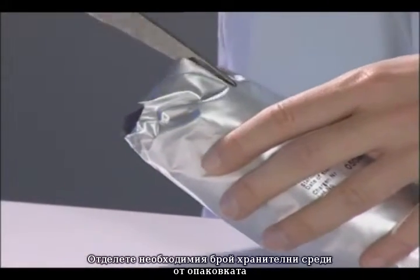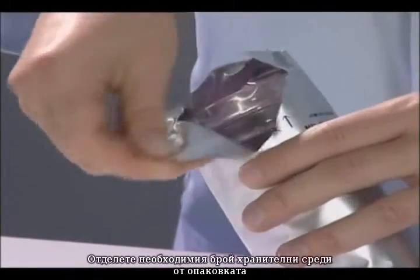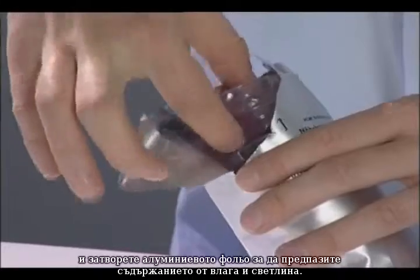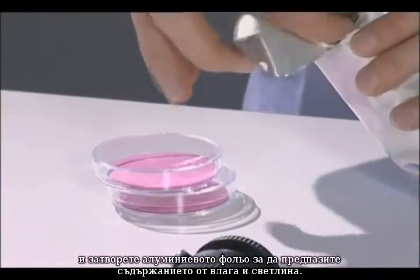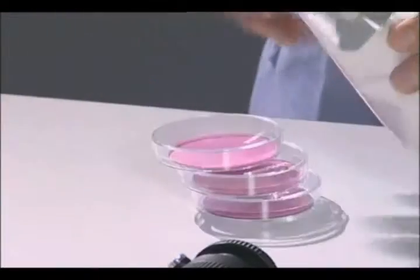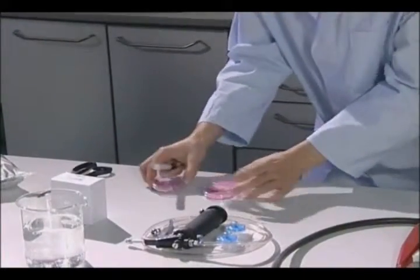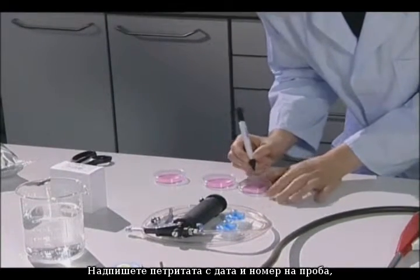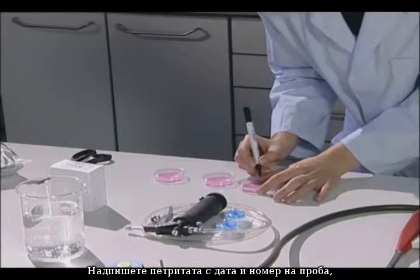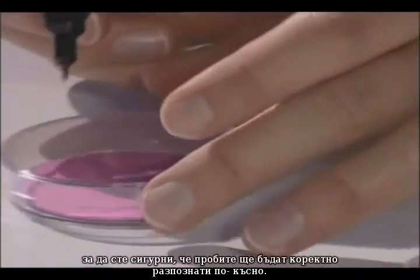Remove the required number of petri dishes with nutrient pad sets from the packaging and close the aluminum foil again to protect the contents against humidity and light. Properly label the petri dishes with date and sample number to ensure that the samples can be correctly allocated later.